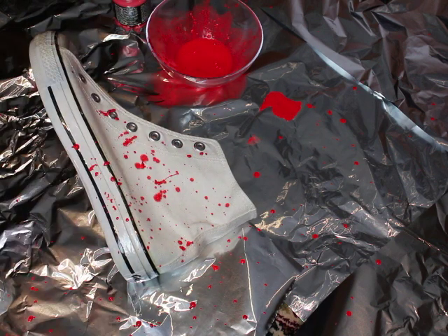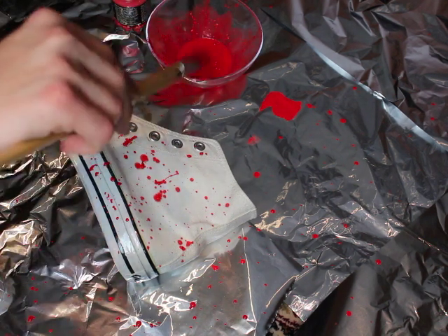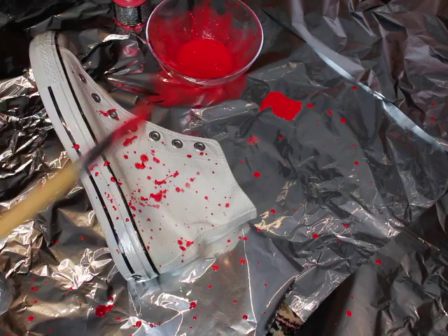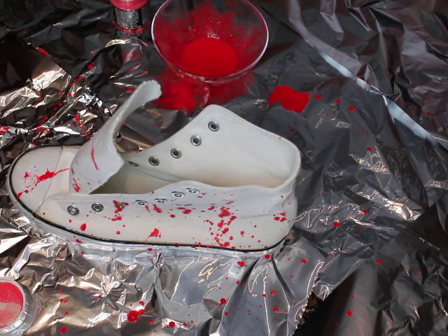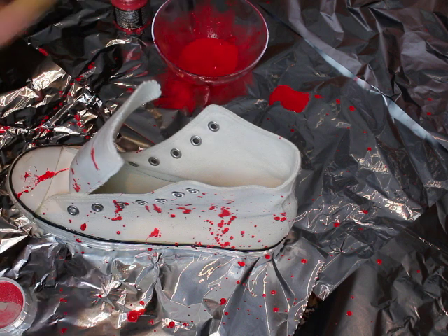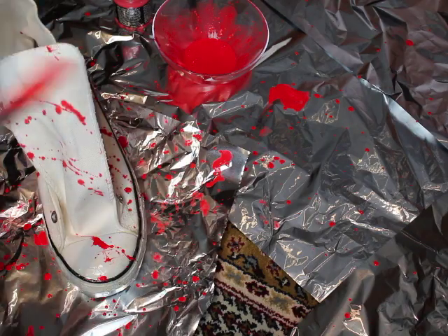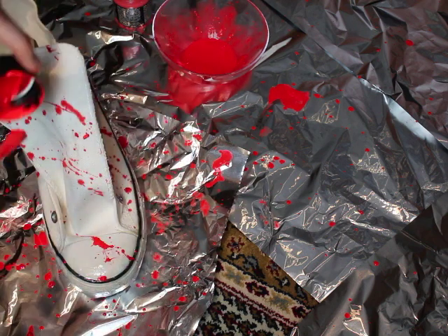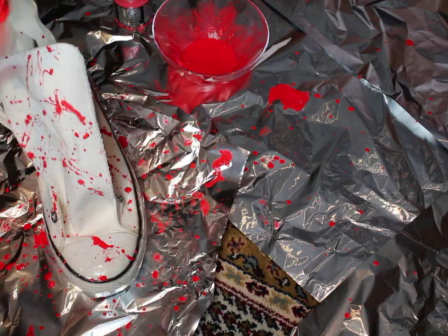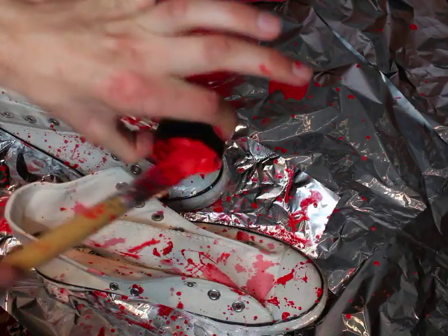Now you want to do this on the whole shoe until the whole shoe is splattered. I was also using a cap to kind of splatter the paint onto the shoe. How many times did I say splatter in this video?